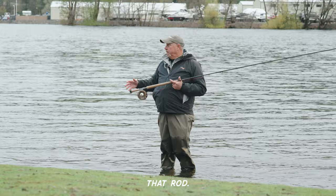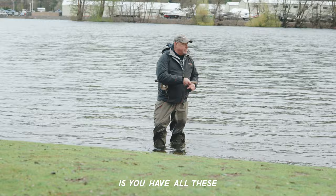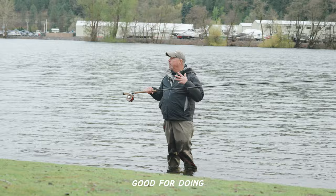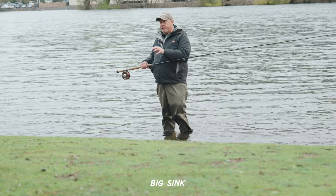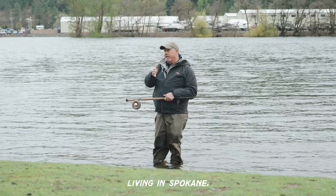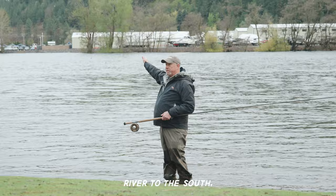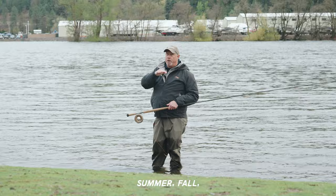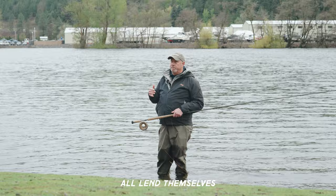All these spey rods are rigged up with some form of head. It could be a Skagit-based head, which is really good for throwing big sink tips with larger flies — Skagit line is kind of the line of choice for that. A lot of these rods have a Scandi style line. When you think about living in Spokane, Coeur d'Alene, the Inland Empire — your Clearwater River to the south, your Grand Ronde, and even the main stem Snake on both the Idaho and Washington side — those are all fall, summer, and winter targets, and those rivers all lend themselves to a Scandi style line.